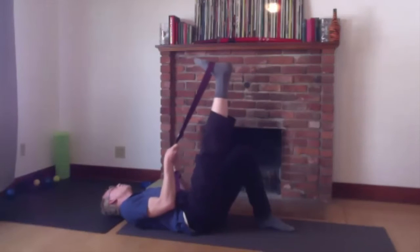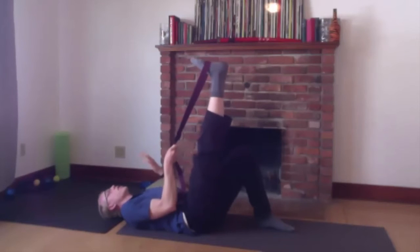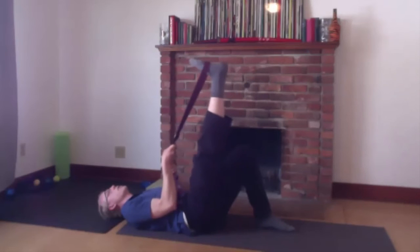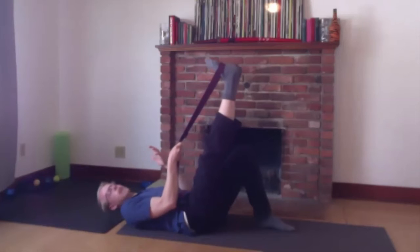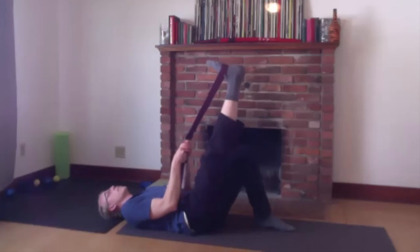And then here we just want to stretch to relax the muscle. Now you can pull it as far as you like — try to be comfortable. Maybe go up and down again, just totally trying to relax that muscle. What often happens after resistance stretching is we get a little bit more relaxation in the muscle than we normally would.